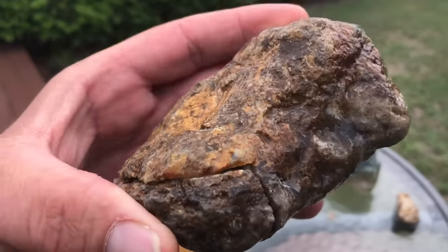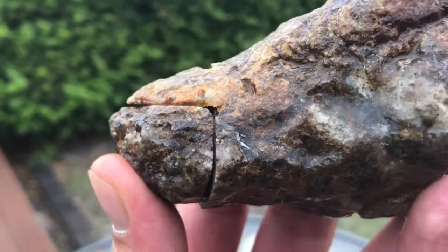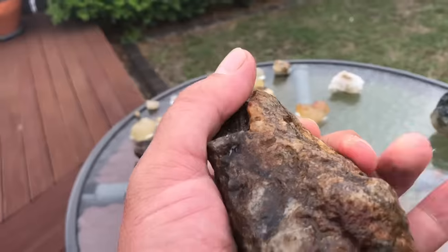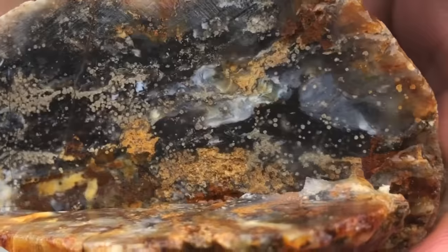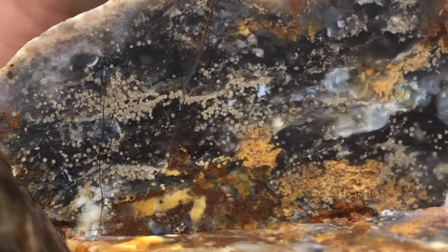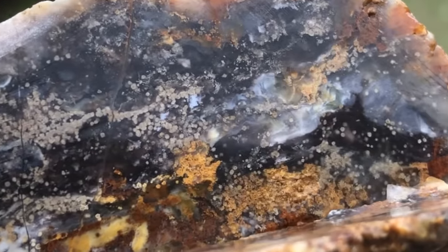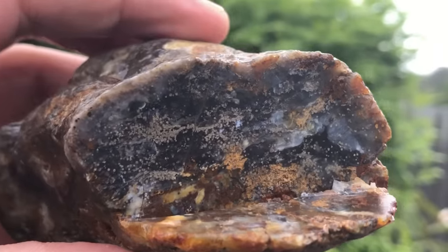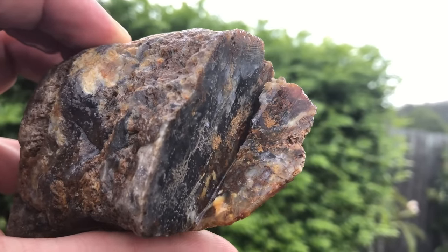Here they are. This guy has a funny cut to it — it was too thick, so I had to go one way and then flip it and cut it back the other way. It's very pretty. That would be chalcedony mixed with common opal in there. You could feel the difference too — it was a little bit softer because of all the inclusions.